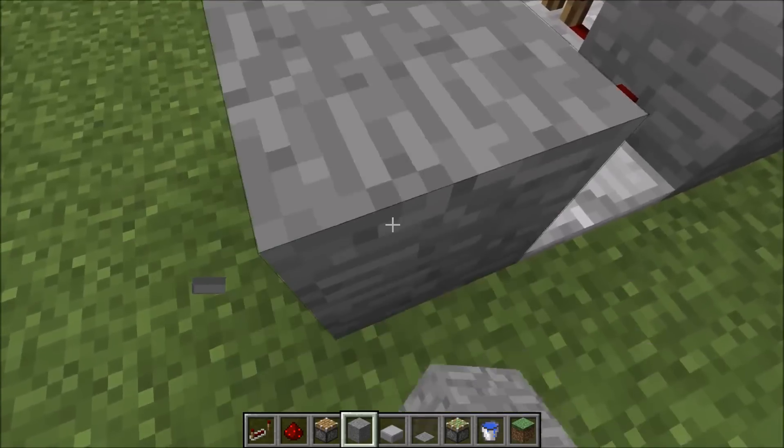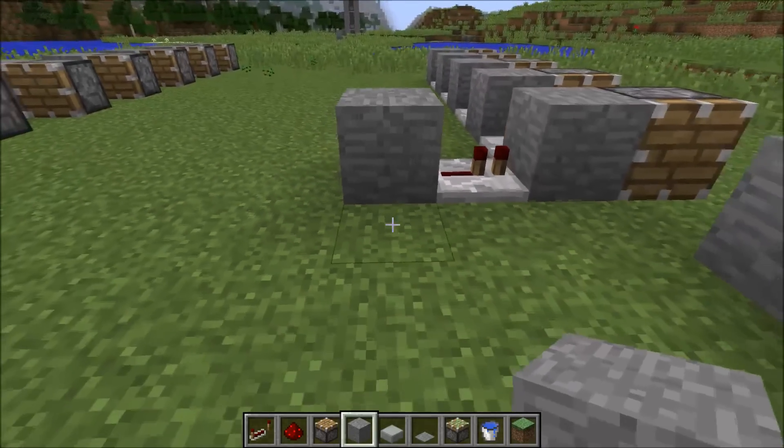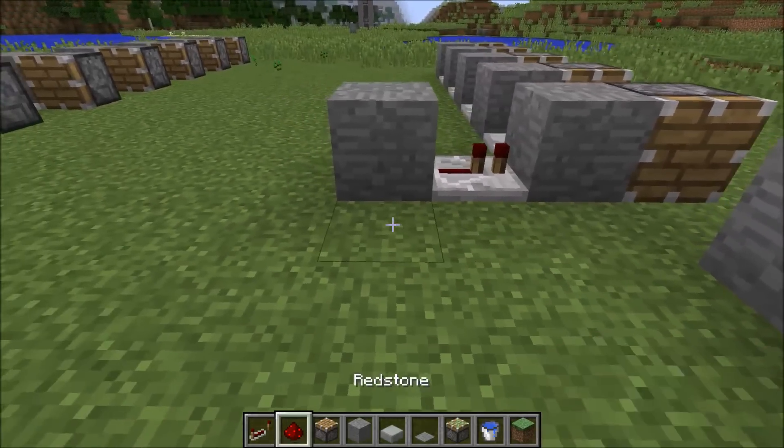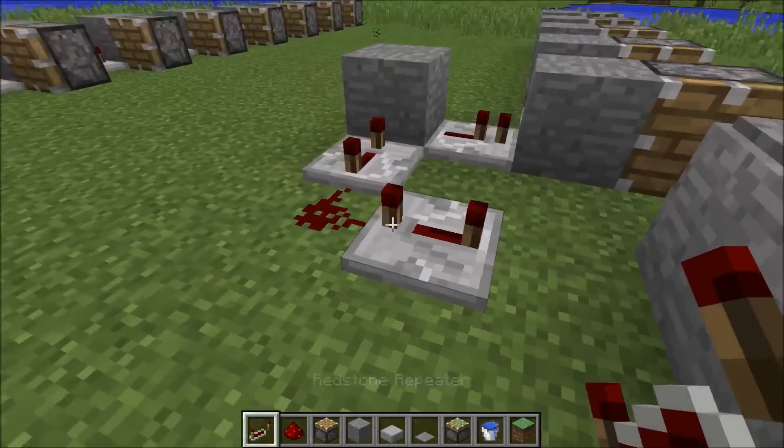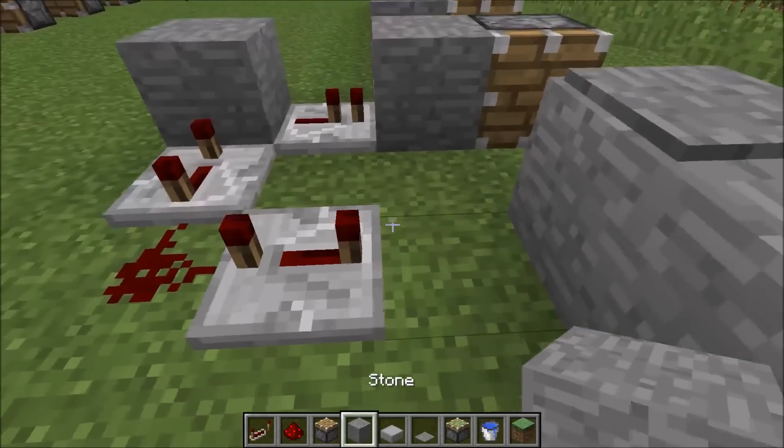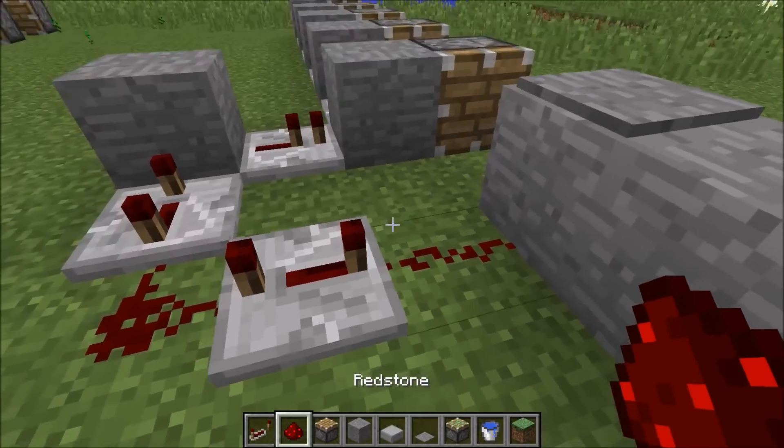You're going to need a sticky piston — put a block on top of it so it can grip, because this will allow a very, very short tick. You might want to set a little bit of a delay, like an eight-tick delay — that's like two seconds, something like that. And then there's the redstone dust.